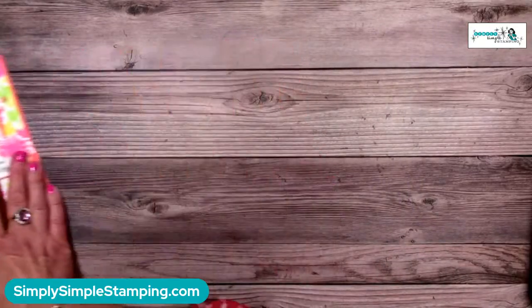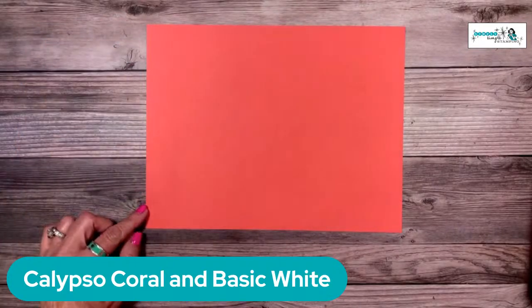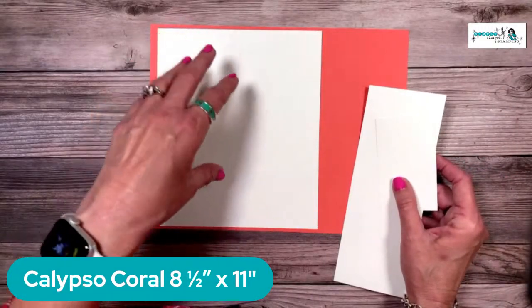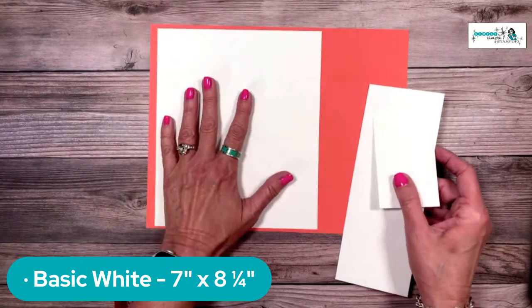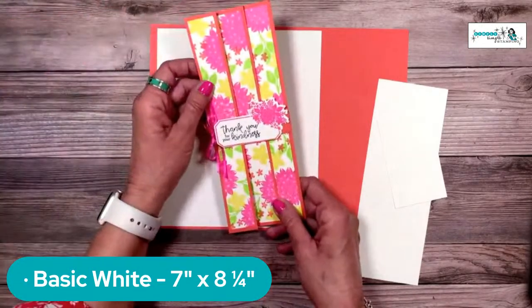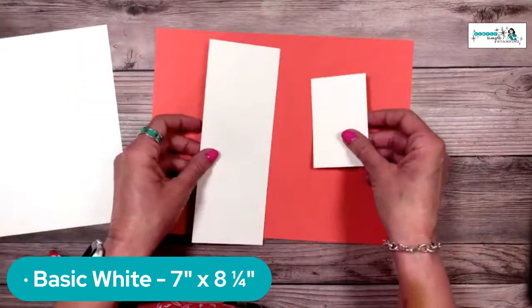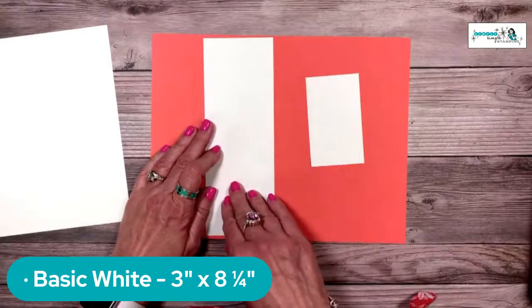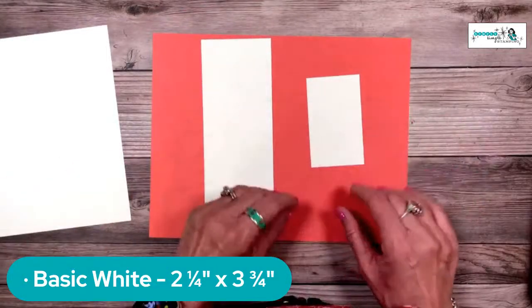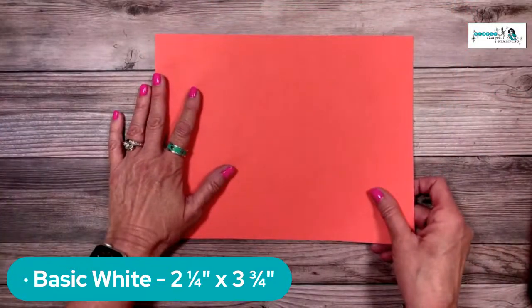Let's talk about the supplies. It's a one-sheet wonder — I'm going to use Calypso Coral, 8½ by 11, standard card stock. I have a piece of Basic White card stock that is 7 inches by 8¼. If you're using designer series paper it would also be 7 by 8¼, but we're making homemade DSP so we'll use Basic White. You also need two more pieces of Basic White: one 3 by 8¼ for the message panel, and one approximately 2¼ by 3¾ for the focal image.